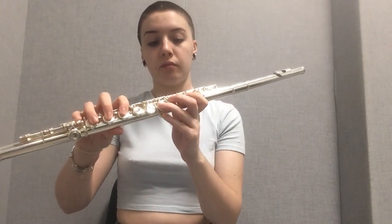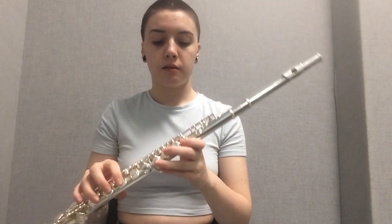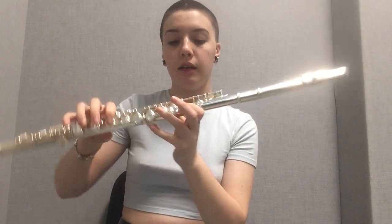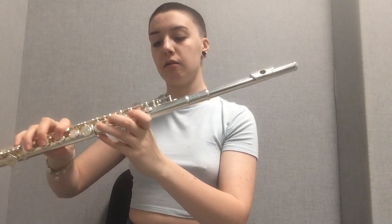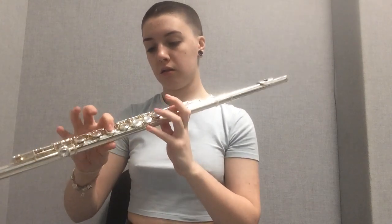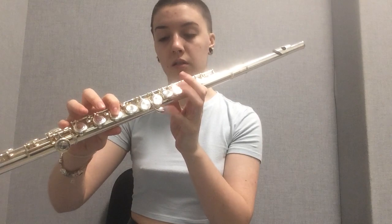First note: B-flat. Your B-flat fingering is thumb, pointer, and pinky — those fingers in the positions I just went over, so you don't have to move away from those spots. In your left hand you have thumb back here, pointer, and pinky. In the right hand you have just pointer and pinky. It should sound like this.